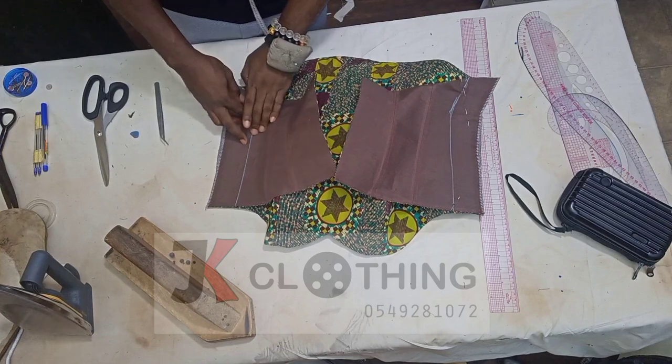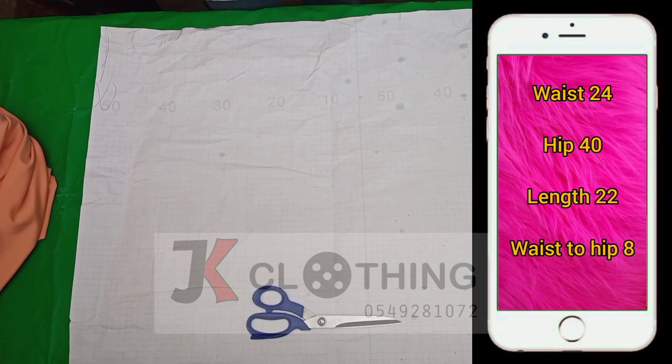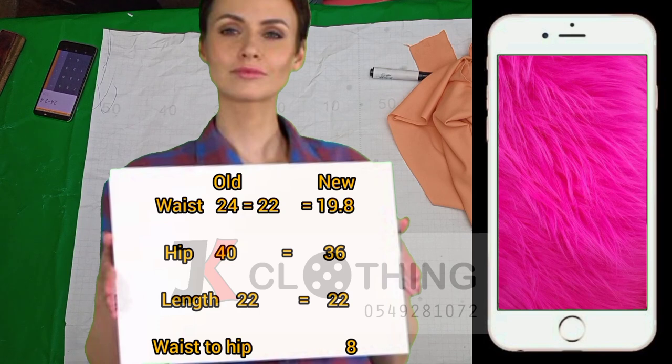Before we start with the skirt, we first need to get our measurements — the waist, hip, skirt length, and waist-to-hip. For this skirt: the waist is 24, the hip is 40, the skirt length is 22, and the waist-to-hip is 8 inches. The waist measurement we are using now will be 22, because you usually want it to be a little smaller than what you actually measured — so instead of 24, the waist is now going to be 22.